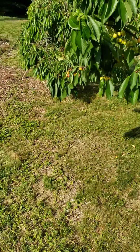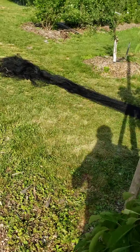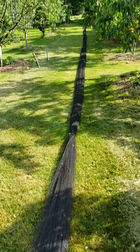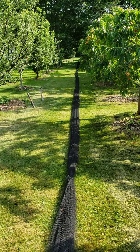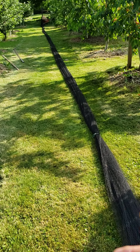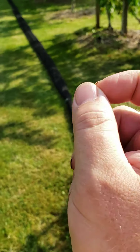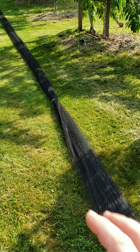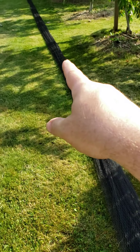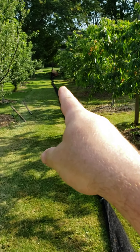I wanted to show how I do this. I can't actually show what I'm doing, but I can show you how this is done. I call this the salami. So this is the net — it's tied, it's 100 feet long, I think it's 30 feet wide. It's tied up every 6 feet or so all the way down, and I store it in a box which is in a wheelbarrow.